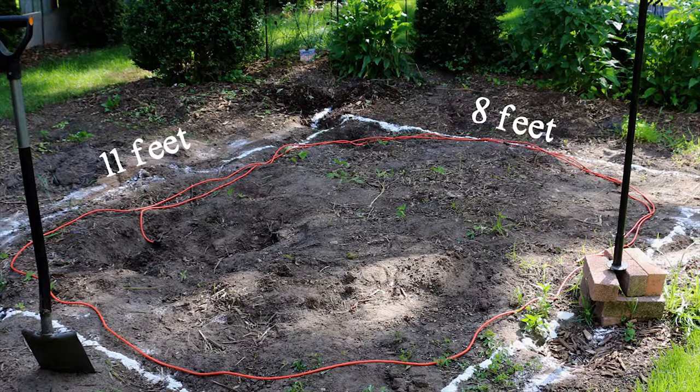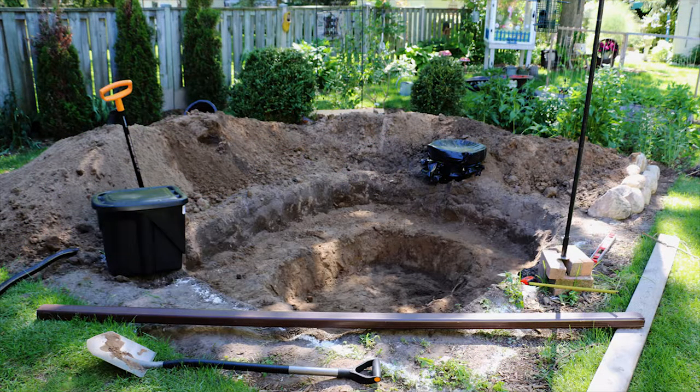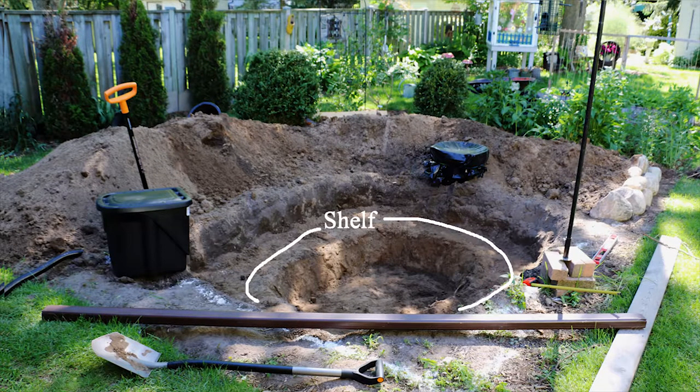You'll also see a red cord there where I mapped out the shape of the pond. Next it was time for digging. You can see in this photo that I created a shelf within the pond.